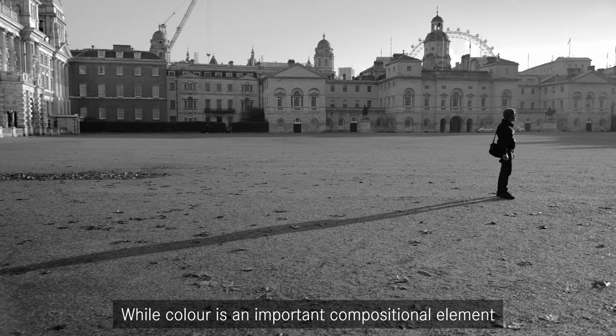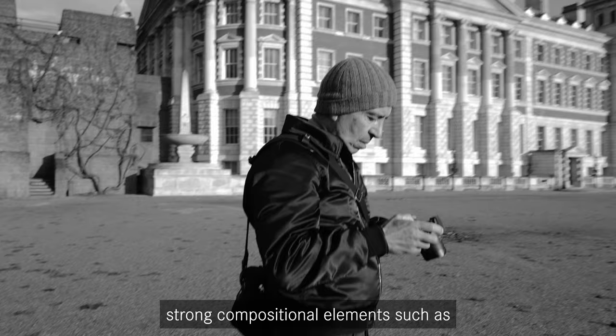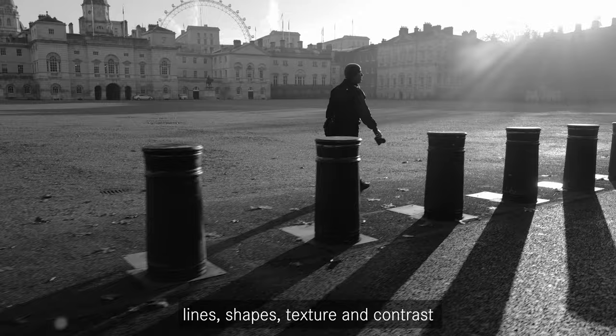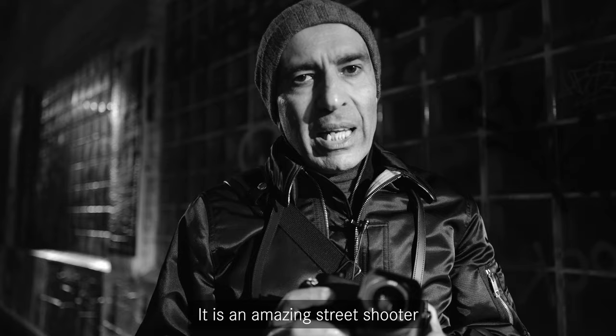While color is an important compositional element, I feel like color can also be a bit of a distraction. So when you remove color, you're left with other strong compositional elements such as lines, shapes, texture and contrast. And to me, black and white photography is the purest form of the art. It has a sense of timelessness and nostalgia about it.